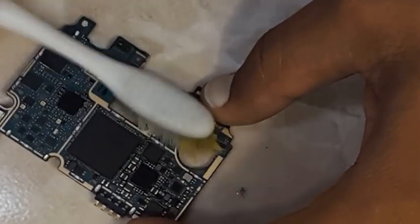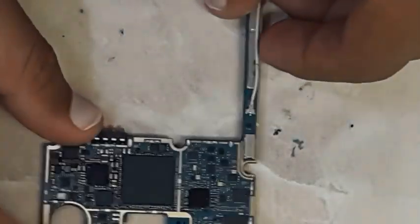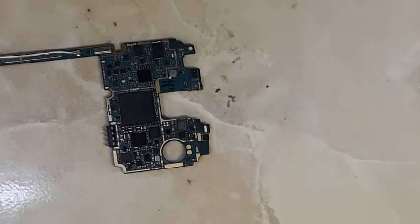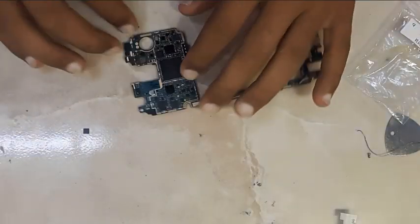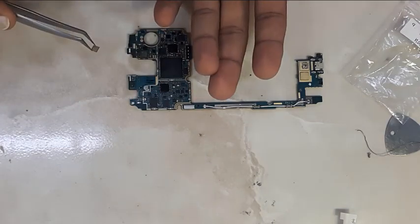Once you have cleaned all the pads very clearly, apply some flux and clean again. This is a new IC I got from AliExpress.com — you can find the purchase link in the description. This is a new, working IC and now we will try to fix it onto the board.